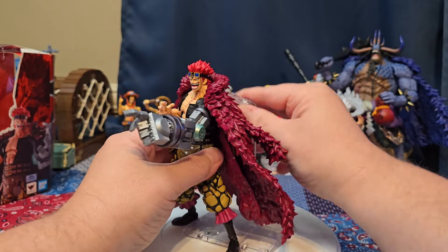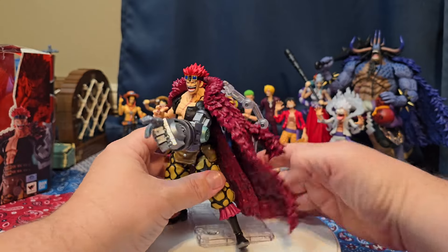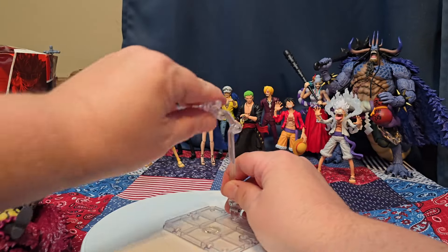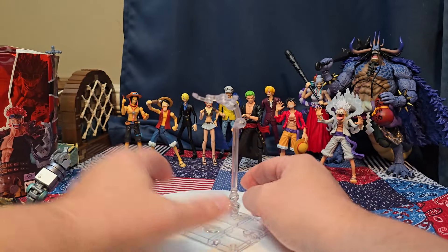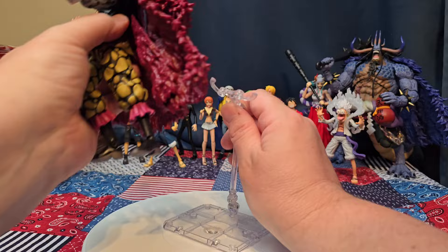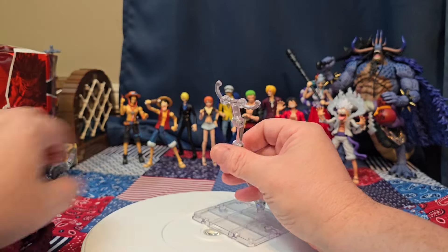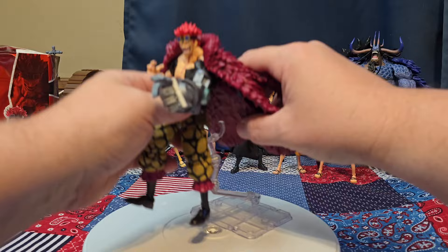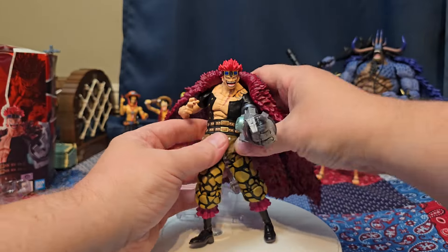It doesn't want to work at all. I'm very annoyed. I wonder how people out there are hooking this up. Maybe we go like this and go under his cloak — I always call these things a cape and I don't know why.